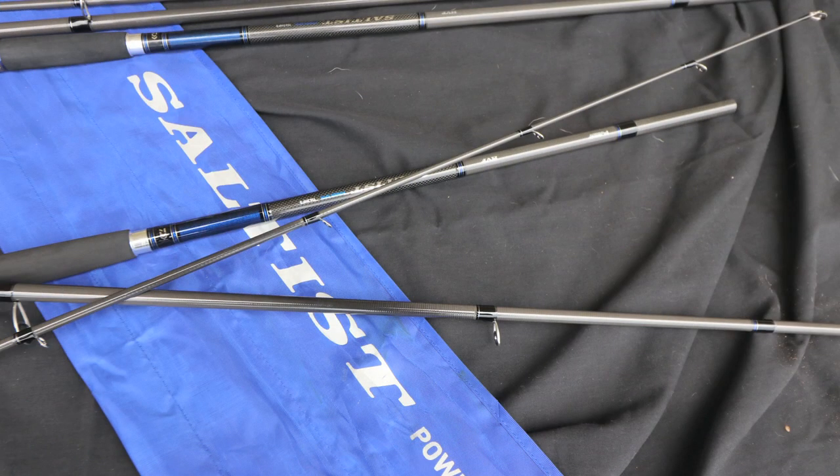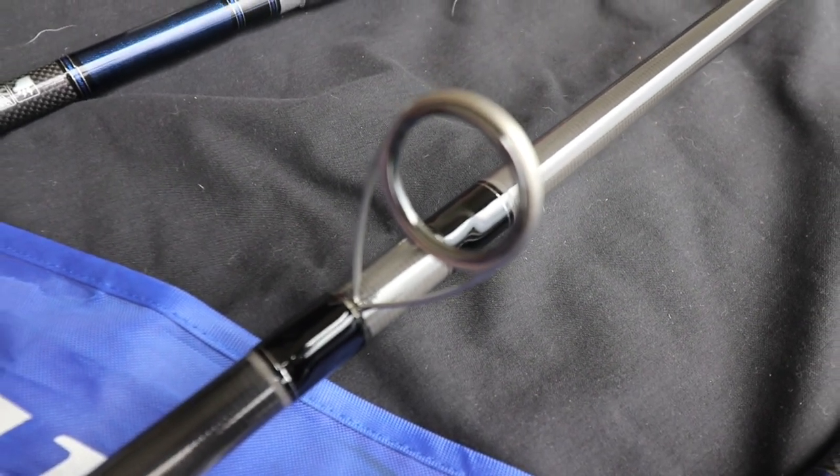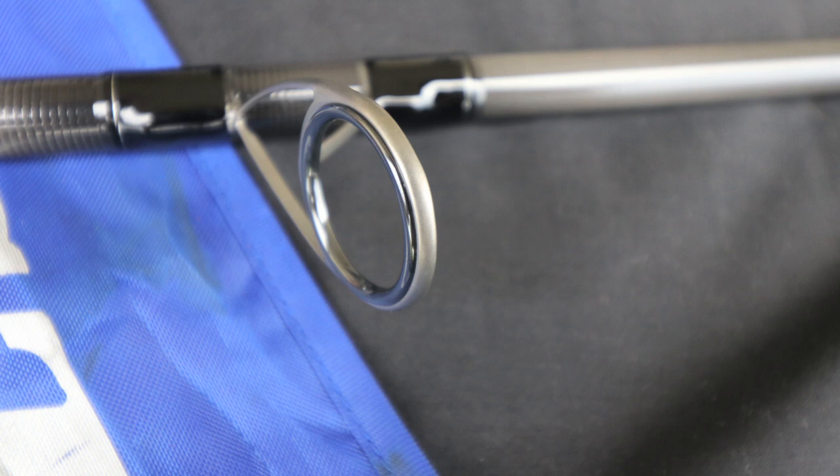Also new is the SCXQHLSG double foot guide. The reverse deep draw frame also helps protect the ceramic ring for greater impact resistance. These guides are lighter in weight and stronger — by changing the guide leg angle, the slope frame and special rear leg are designed to decrease line tangling. The guide frame also uses marine grade SS316 material, offering superior strength and corrosion resistance.